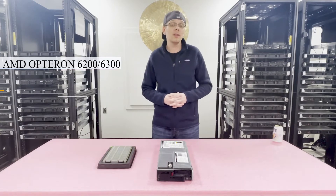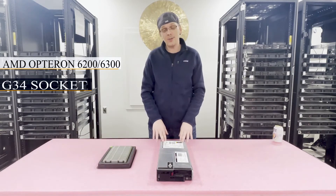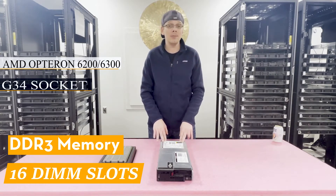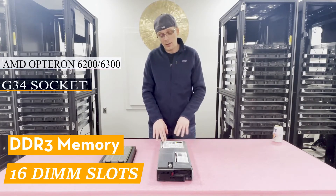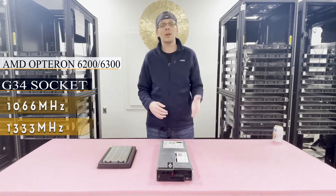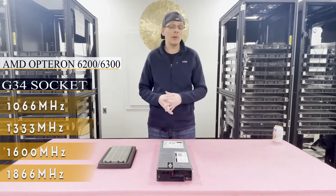There are two CPU sockets and the socket is a G34 socket. This accepts DDR3 memory and there are 16 DIMM slots. There are a number of different speeds you can use for this machine: 1066, 1333, 1600, or all the way up to 1866MHz, which is what we recommend.